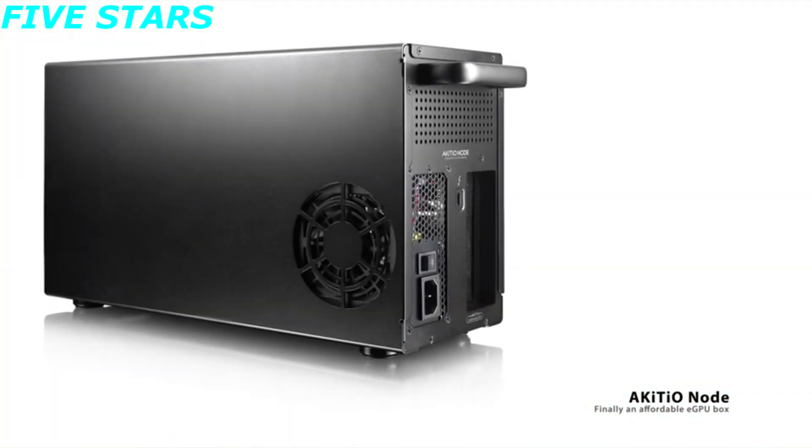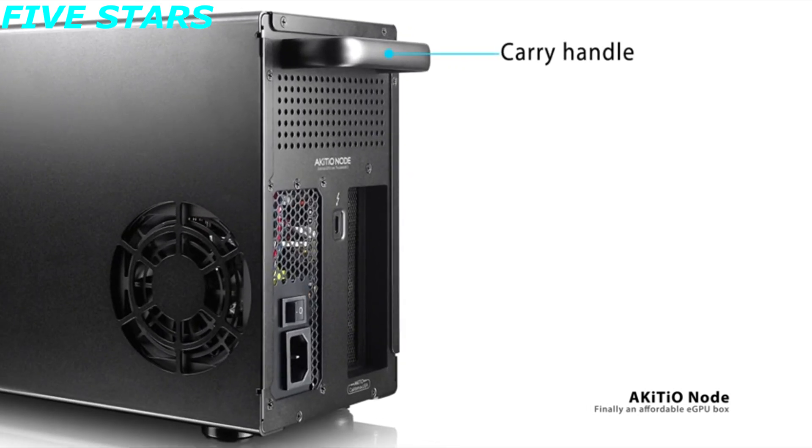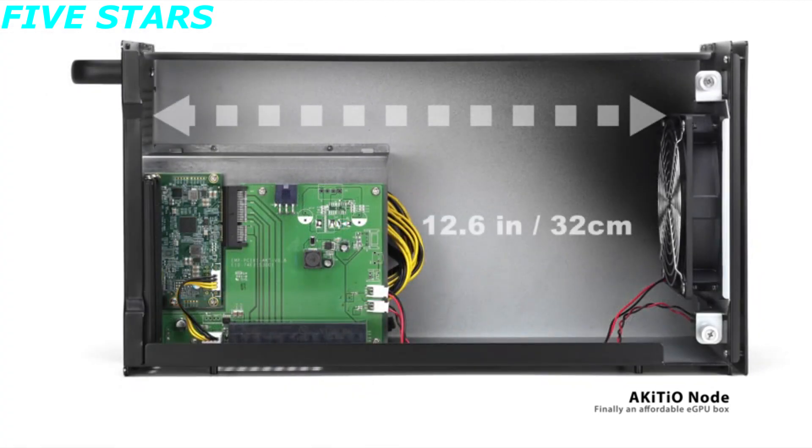Measuring 16.9 by 8.9 by 5.7 inches and weighing 10.8 pounds, the node is the longest eGPU tested, so you'll definitely have to scout out some space before you make that purchase. The Akiteo node has a Thunderbolt 3 port and a power port — that's it, so you can forget any thought of VR due to the lack of a USB 3.0 port.